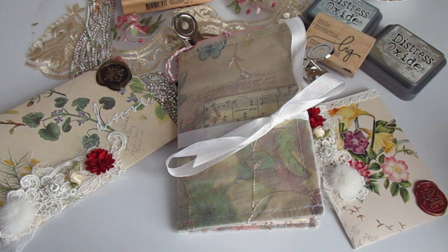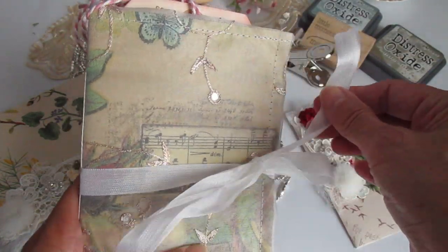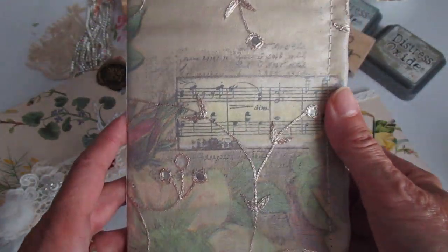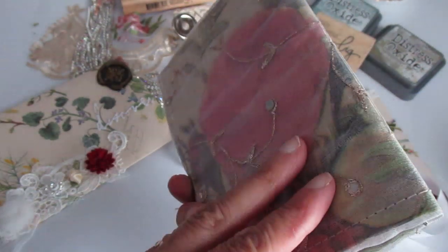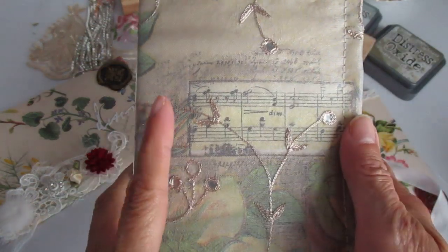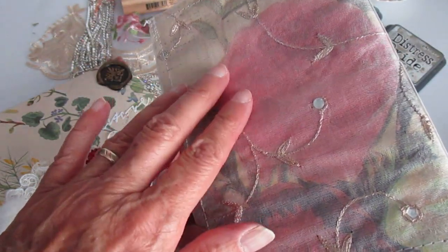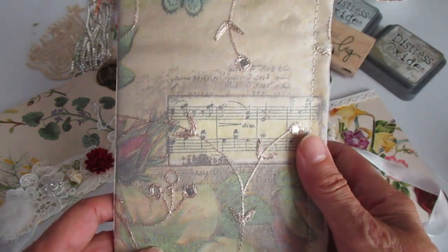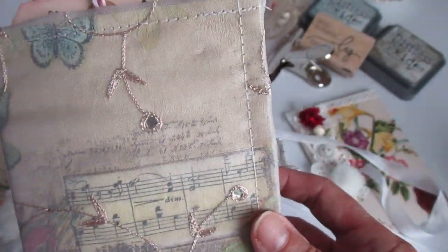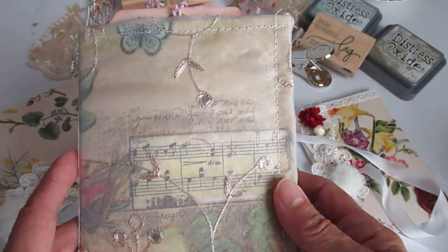I made a wee junk journal and really just wanted to get back into the swing of things. It is made from an envelope — just an ordinary manila envelope that I gessoed first because I wanted to use a decoupage napkin. When you do a napkin on manila envelopes, you don't get the true colours, so it's better to gesso them first. Then I used a decoupage napkin, and beyond that I added a kind of organza fabric that has some appliques over it, and that has been sewn on. So that's what forms the cover.